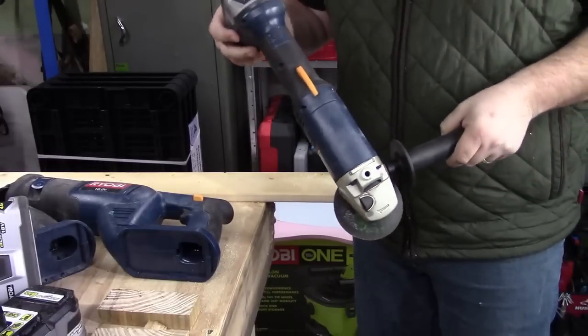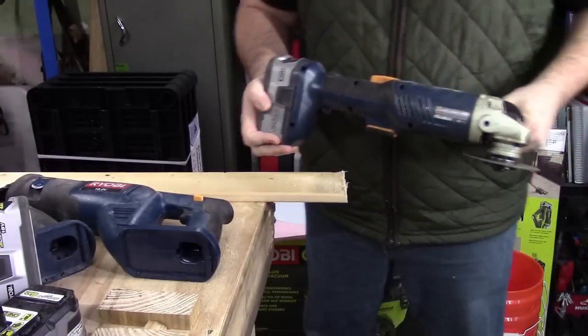Let's go ahead and use our grinder and cut a piece of metal.